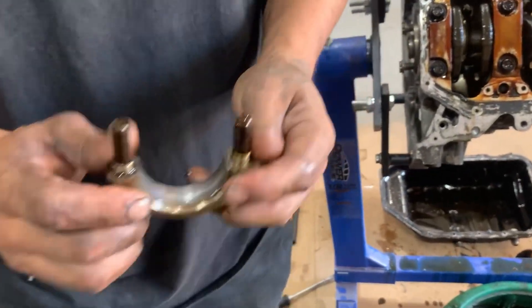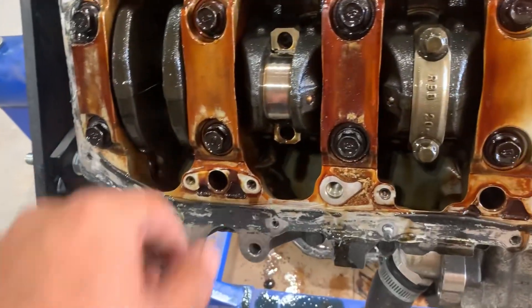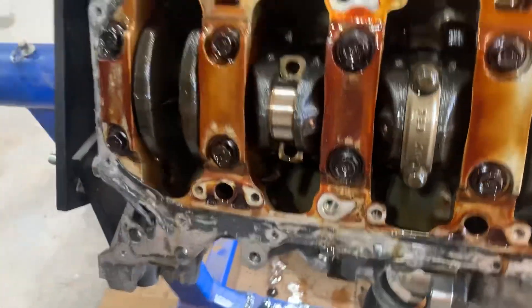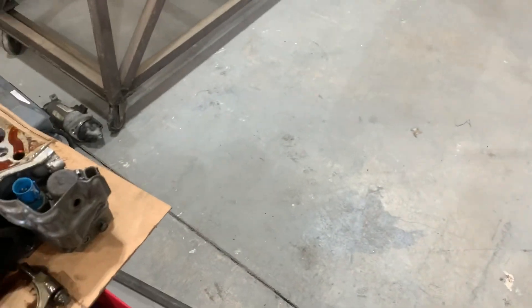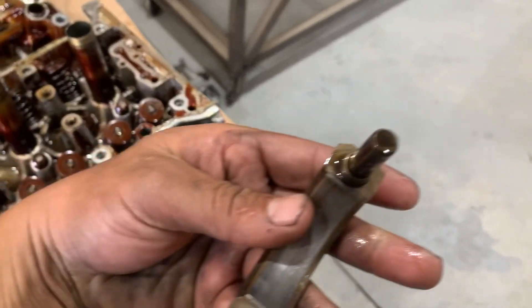On to the bottom end — we're on cylinder three now. The bearings are looking really good, nothing too bad there. No heat damage to them at all.